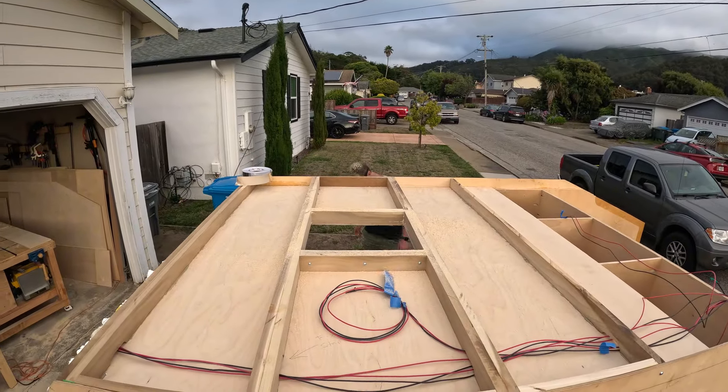Thank you all for watching and don't forget to like and subscribe. We'll see you next time when we finish up this installation — maybe put the roof on, maybe start the galley hatch. Who knows. Take care.